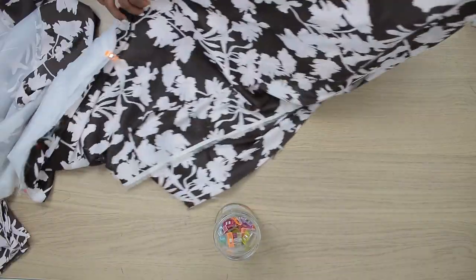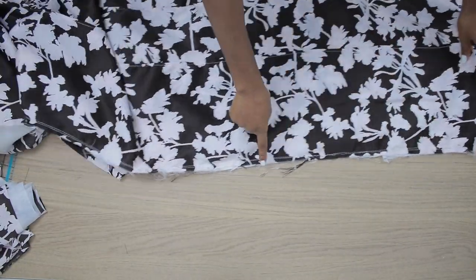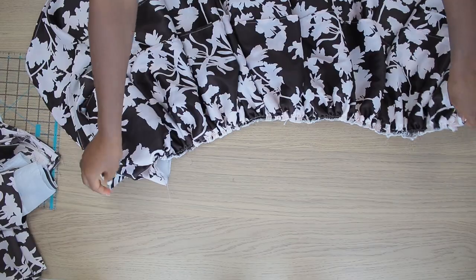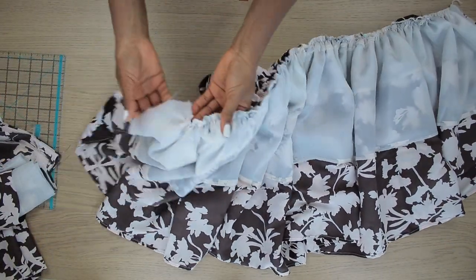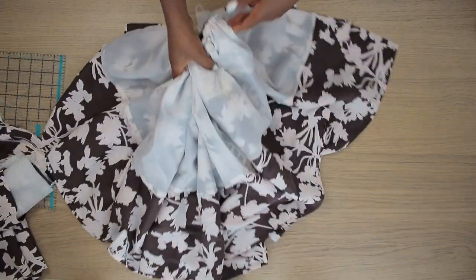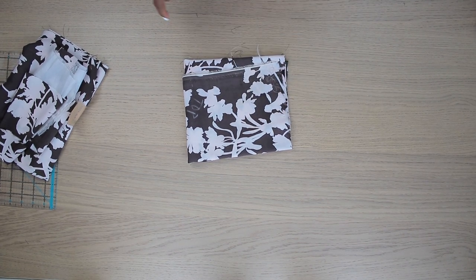I'll take the three layers to my machine and run a gather stitch all along the entire waistline, then pull the gathers so that after gathering, the skirt equals my waist circumference. Once the gathers are done, I left one inch of zipper allowance ungathered on each side. I'll set the skirt aside now and work on the upper part.